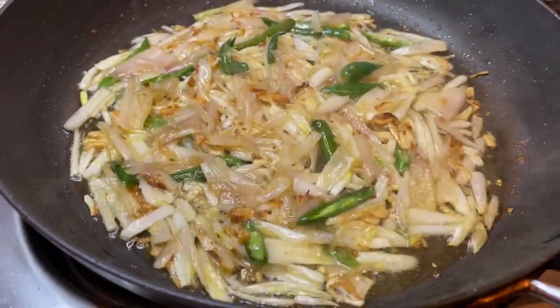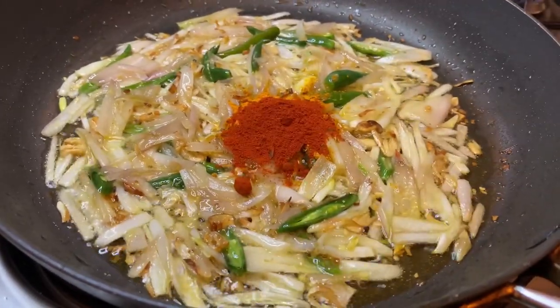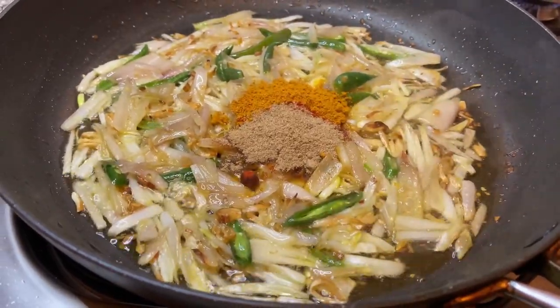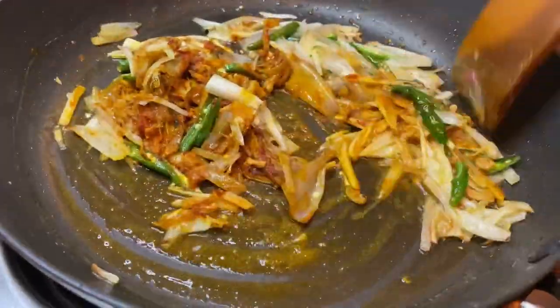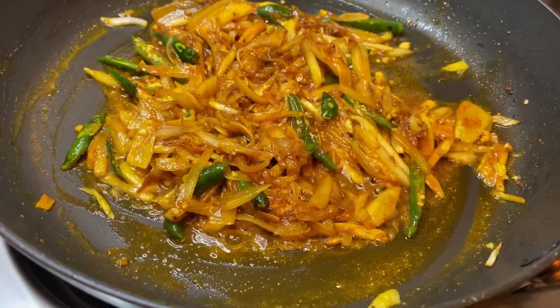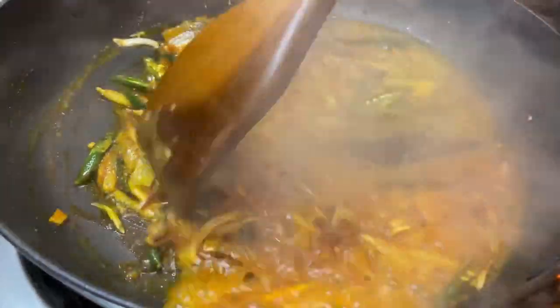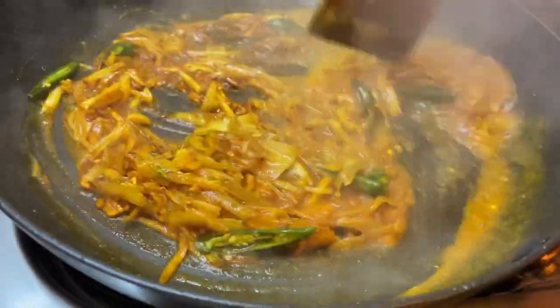The onions are fried and I'm going to be adding in the spices now. I've added in some turmeric powder, some chili powder, some coriander powder, and some curry powder. I'm going to give that a good mix and let that fry for about three to four minutes.